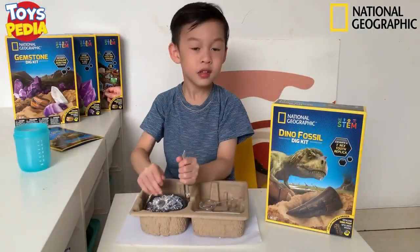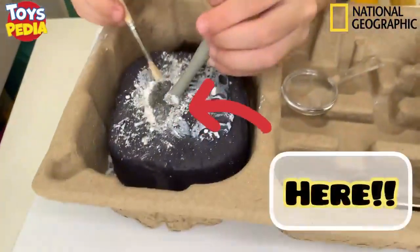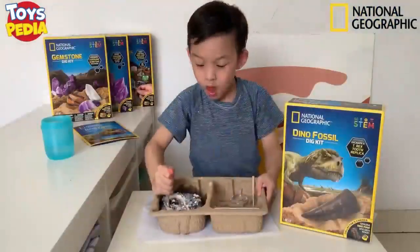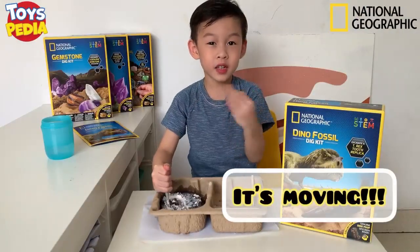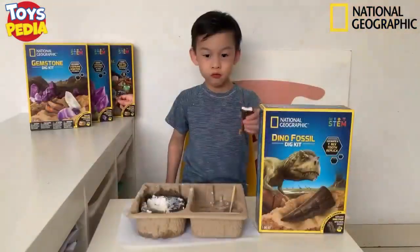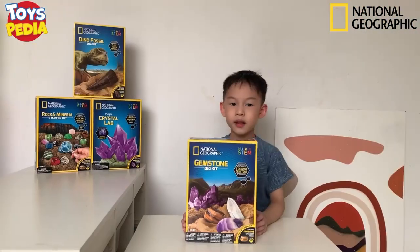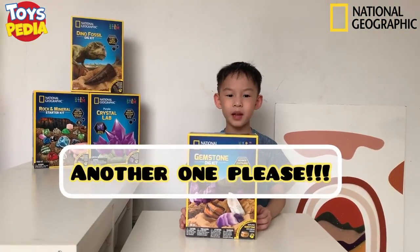Ooh! Look at this! Come here, come here! Here! I think it's moving! Look, look, look! Wow! This is a T-Rex tooth! So much work for getting this little guy. Okay, now I'm going to do another experiment. Yay!